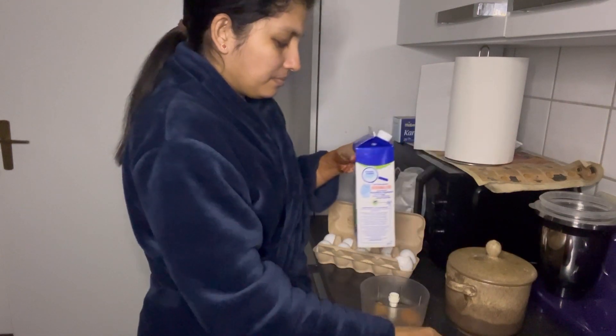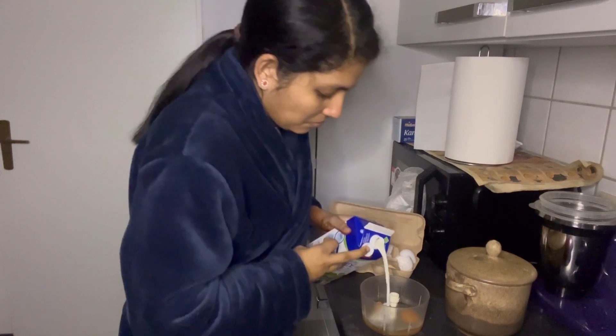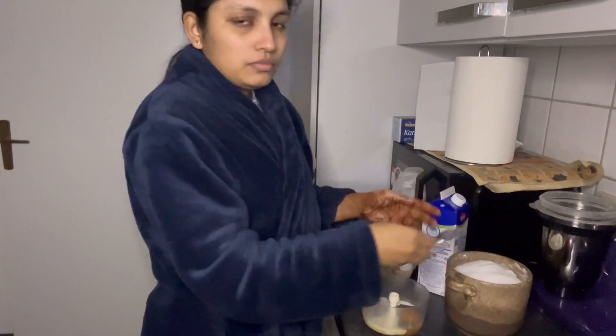Add two small pans. Close the pan. Add two dews.